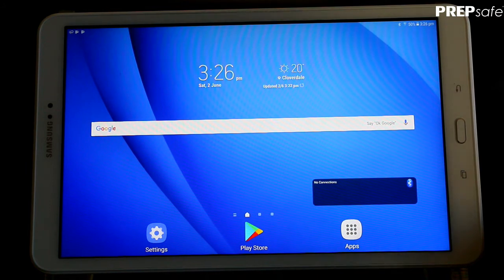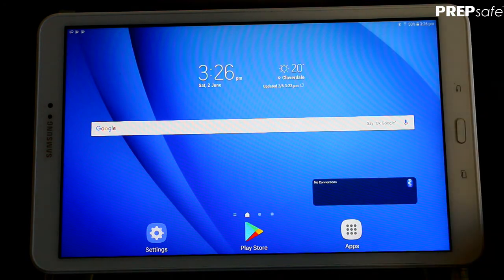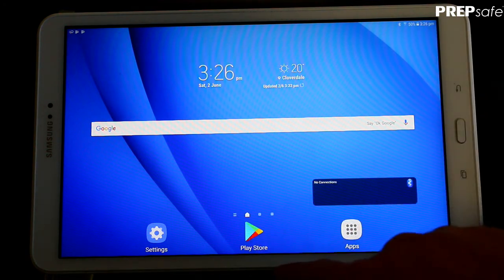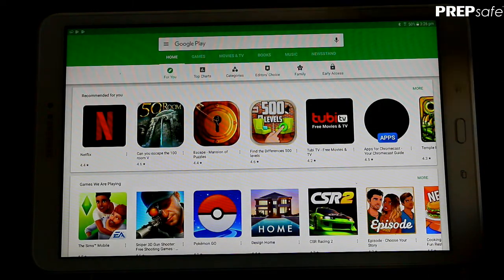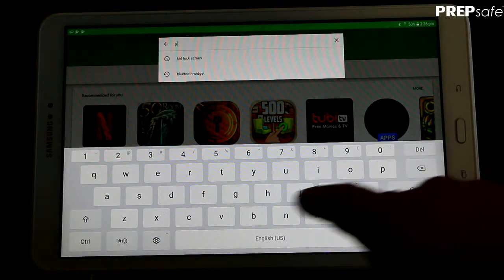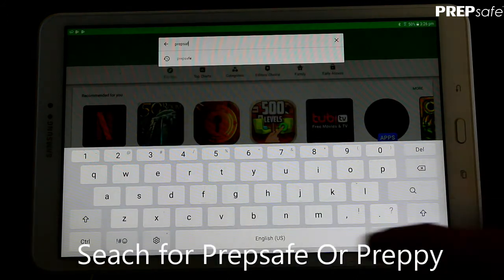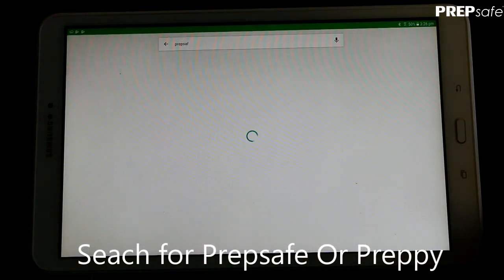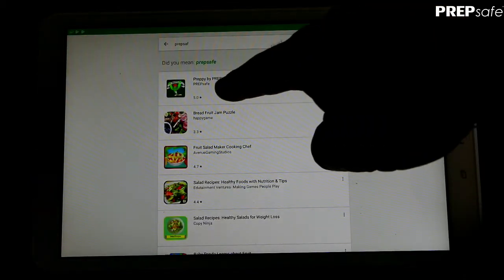First things first, let's head over to the Google Play Store. We've already set up a Google account on this tablet, so the Google Play Store will open. In the Google Play Store, search for PrepSafe — you can also search for Preppy — and there the app is.